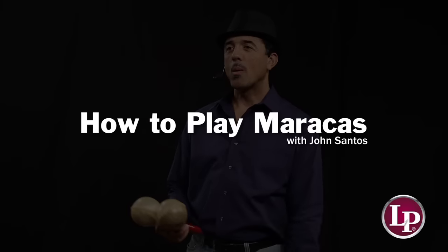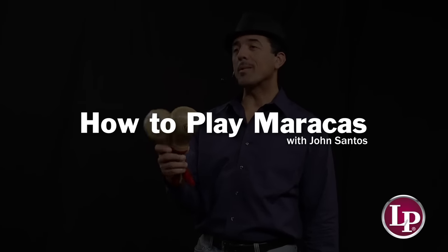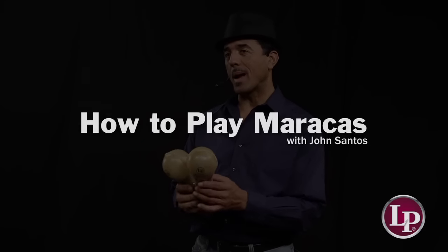Hello everybody, John Santos here at the studios of LP, and I wanted to demonstrate a little bit about the maracas — some very basic things about the maracas.